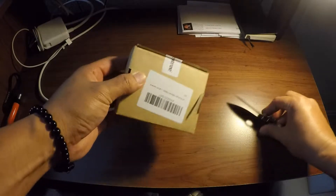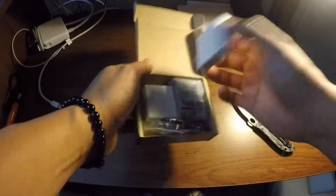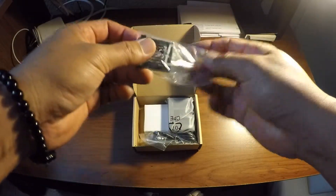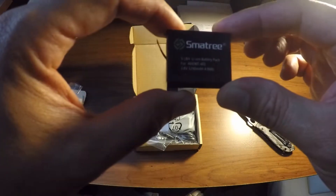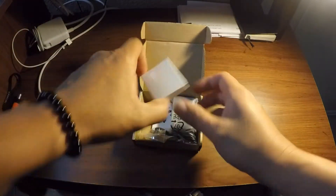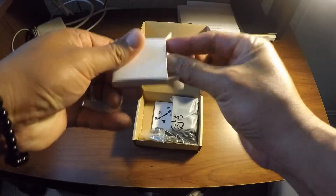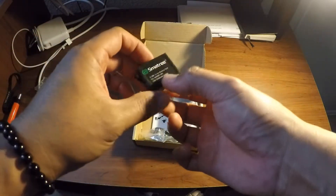Let's open up and cut this off. Here we go. Let's cut this. Here's the first one, and here's the second one. If I can take it out — there you go. Second one.